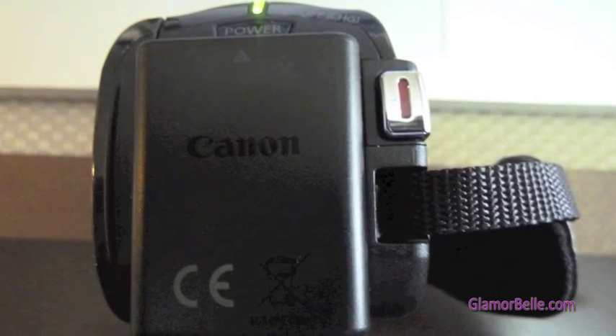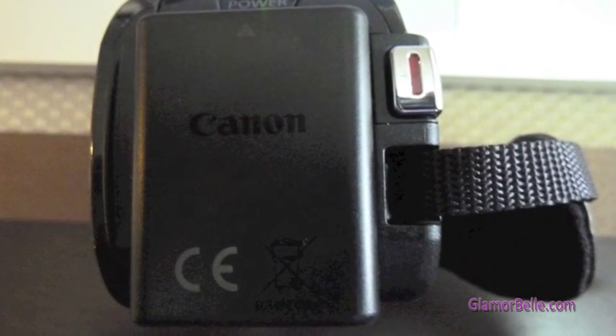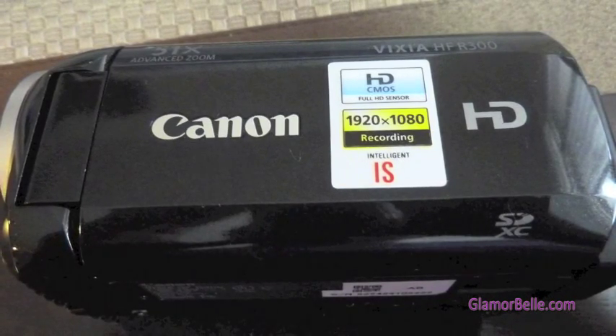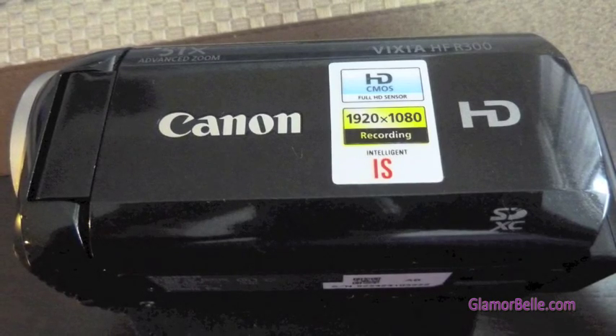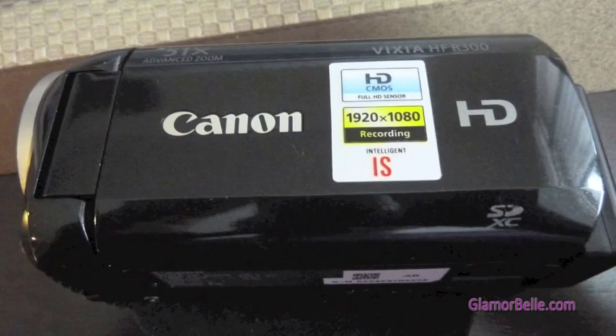The back side of the camera has the battery pack exposed. There's the power button and also the start/stop button. The left-hand side doesn't have a whole lot to it — it just reminds you that it has 51x zoom, HDCMOS full HD sensor, 1920x1080 recording, and intelligent image stabilization.